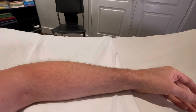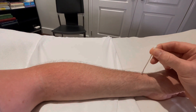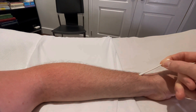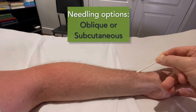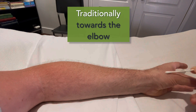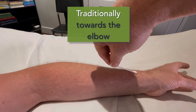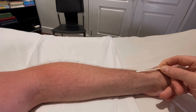Now, needling is usually done not perpendicularly, which would be uncomfortable as there's not much room with only bone underneath. It is generally more oblique, or even in some cases subcutaneous. The needling — oblique or subcutaneous — for Lung 7 is often directed towards the elbow. If you have thumb problems or any thumb pain, you might direct the needling towards the hand, but traditionally Lung 7 is needled pointing towards the elbow.